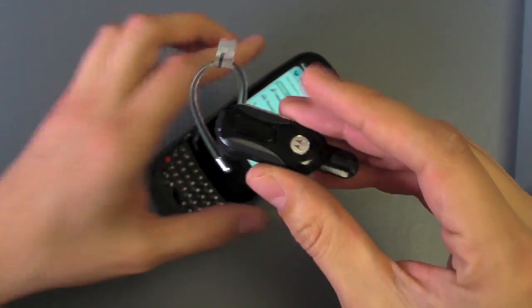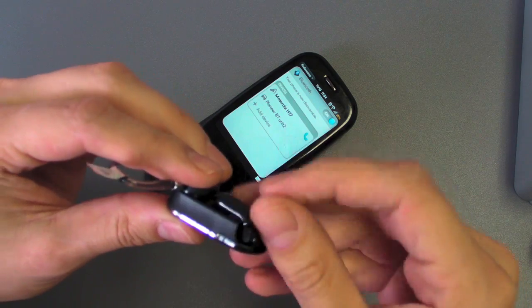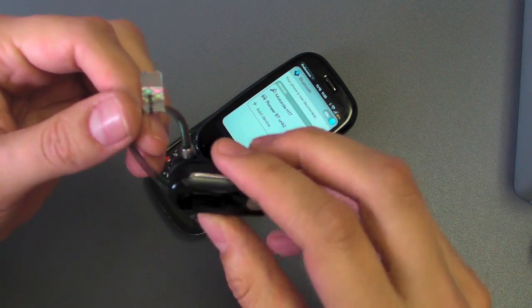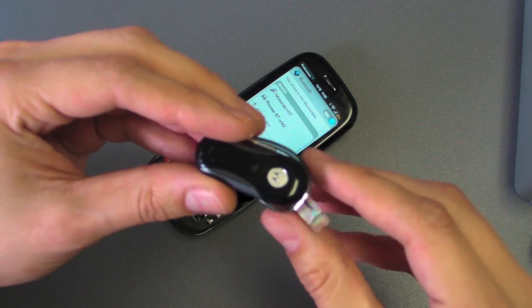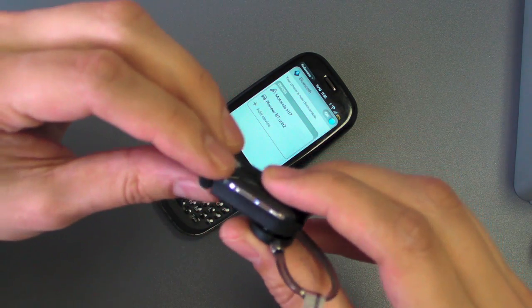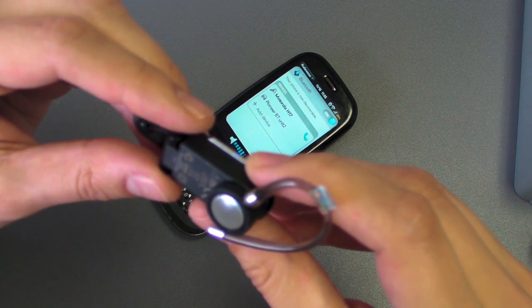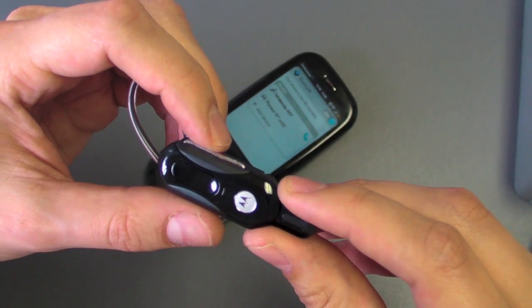There's not a whole lot else to tell you about the Bluetooth headset other than it is really, really tiny. It's got that awesome flip lid to just turn the thing off so you don't accidentally have calls go to it when you don't want it. You can rotate that thing around, make it nice and compact, throw it in your pocket. So there you go guys — Motorola H17.